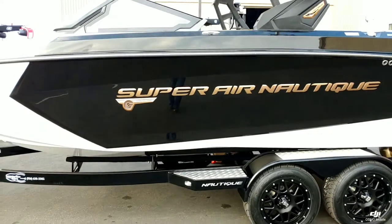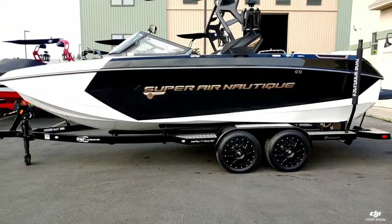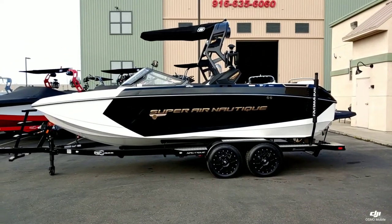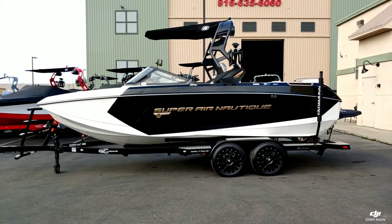And that's a quick walk around on this brand new 2020 Super Air Nautique G23. Thanks for watching the video. If you want to see this boat in person, come on down to Superior Boat Repair and Sales, or give us a call at 916-638-3382.